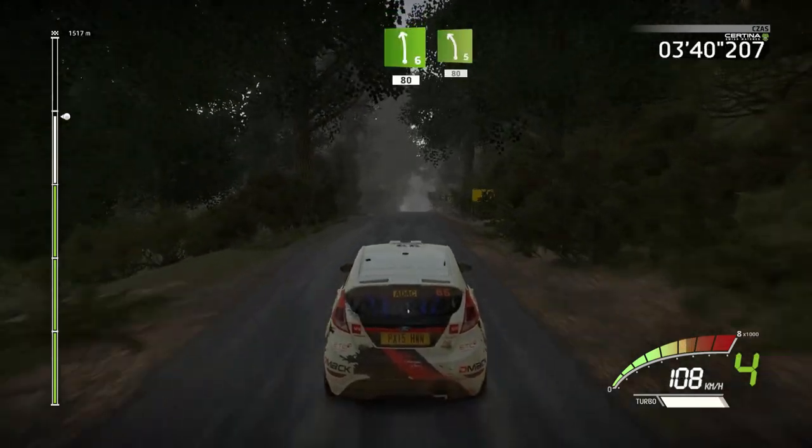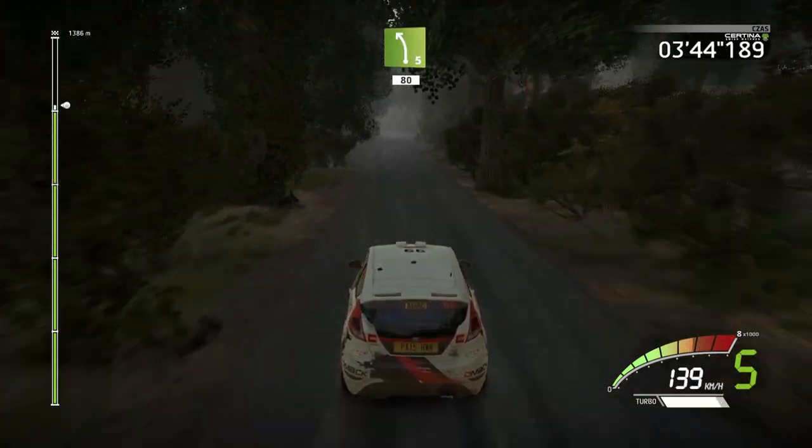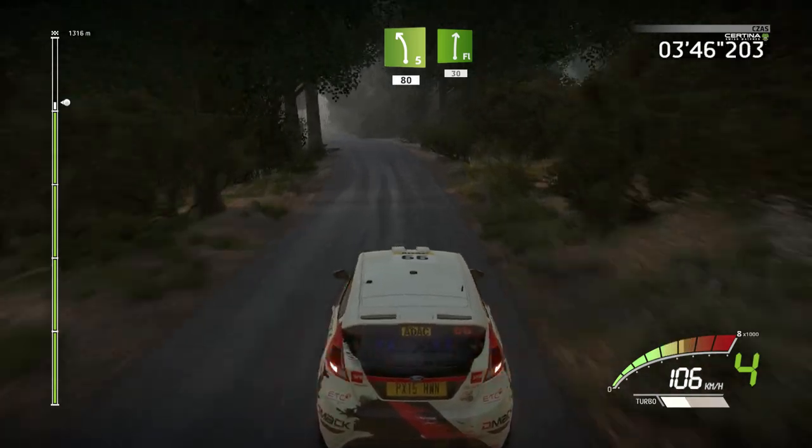Downhill. Left 6, short, 80. Left 5, short, narrows, 80. Junction, flat right, 30.